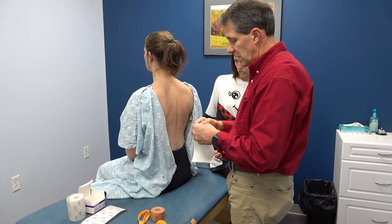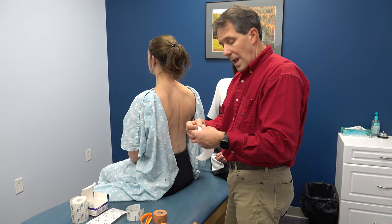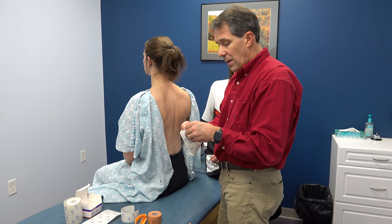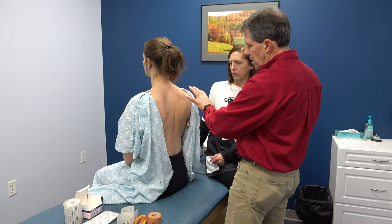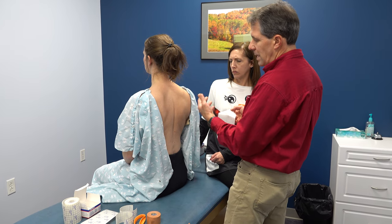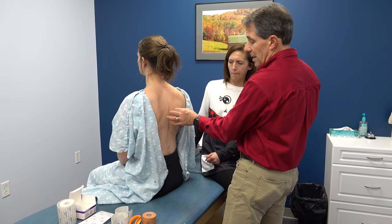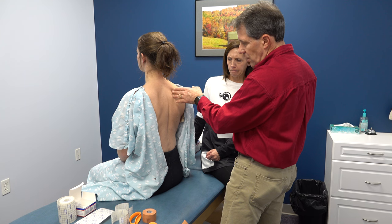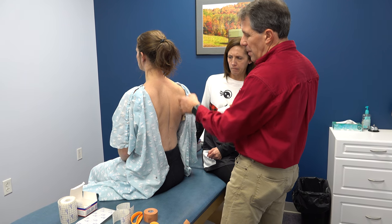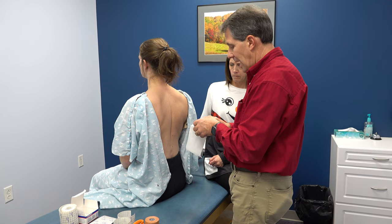We've had some really good success with this. It can be somewhat diagnostic — so if you do this with somebody and they feel like they can use that arm better and have less tension in their scapular area and upper trapezius area, then great. Then what we need to do is work on strengthening these muscles, especially the lower trapezius and rhomboid musculature. Engage the serratus muscles as much as possible. But we also need to look at what is the cause of this.